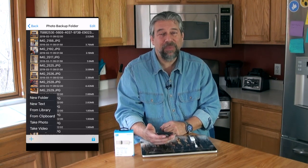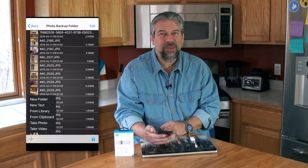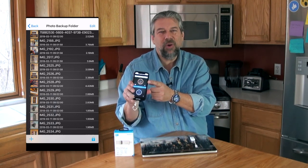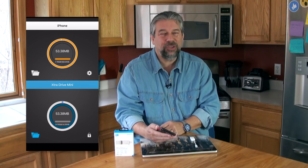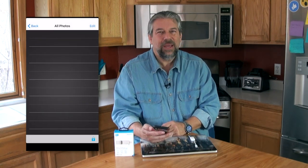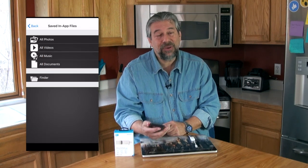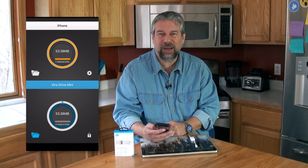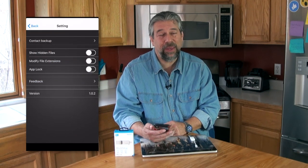Where is everything? Even more confusing on the part that's actually for the iPhone — if I go into the in-app photos, it shows zero. Where are my photos? Did it delete them? Is it not on the drive? Turns out it is, but the whole software interface is really super confusing and I really don't think they did a very good job with it.